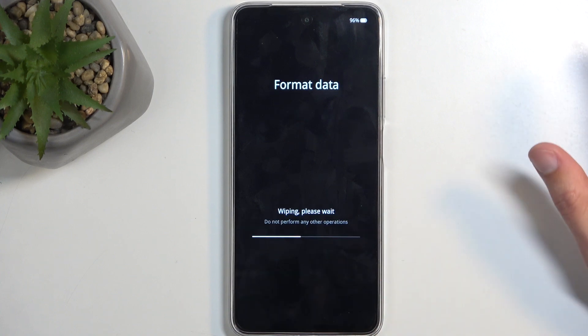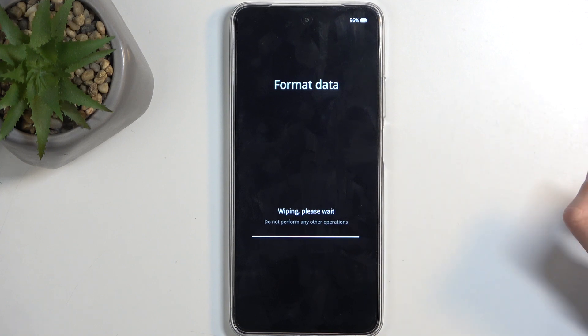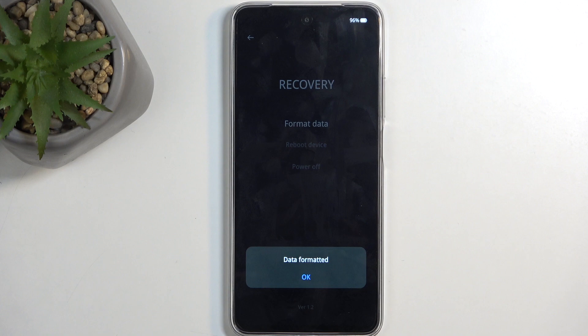This begins the format process, which only takes a couple of seconds. Once it's finished, it will automatically reboot the device and continue the process in the background, which takes about two minutes or so to finish. Once completed, you'll be presented with the Android setup screen — just confirm by selecting 'Okay'.